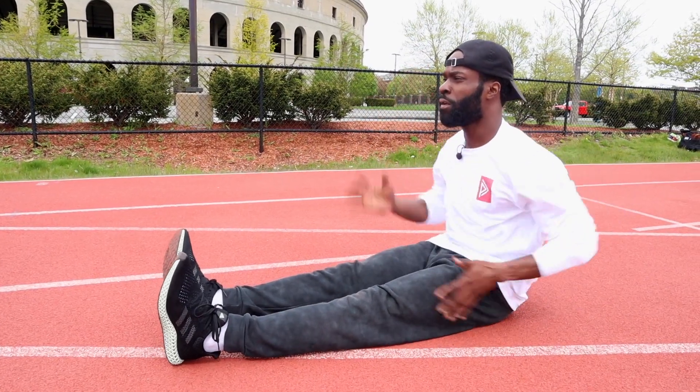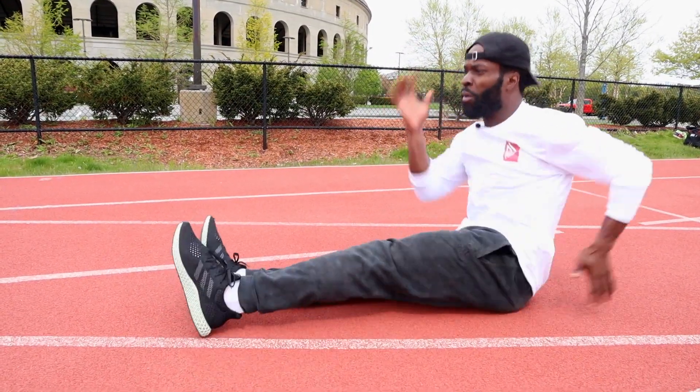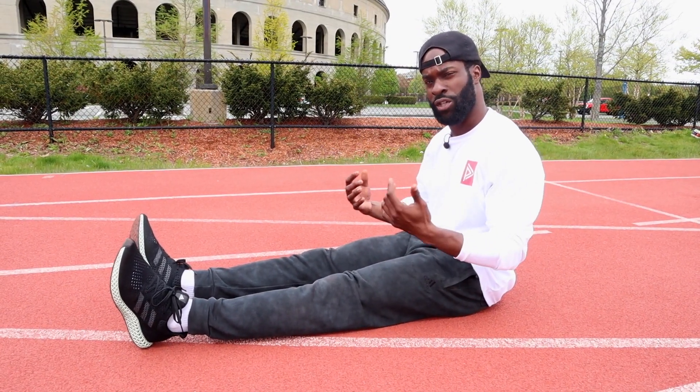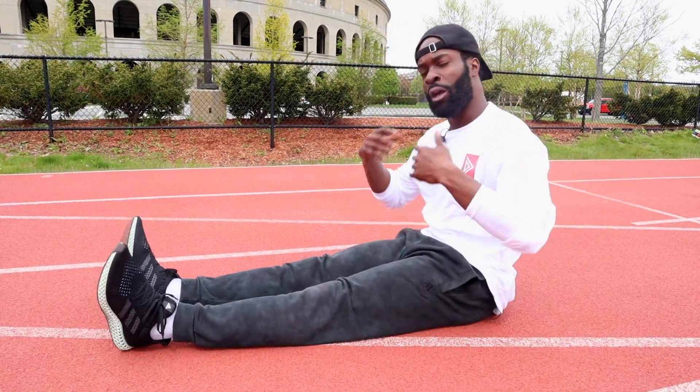But as you see, my legs are starting to move as my arms are moving faster and creating more force. So if you remember one thing only — driving those arms, keeping them aligned is going to create so much force in your run. Driving, driving, driving, creating all that force. Arm swings.